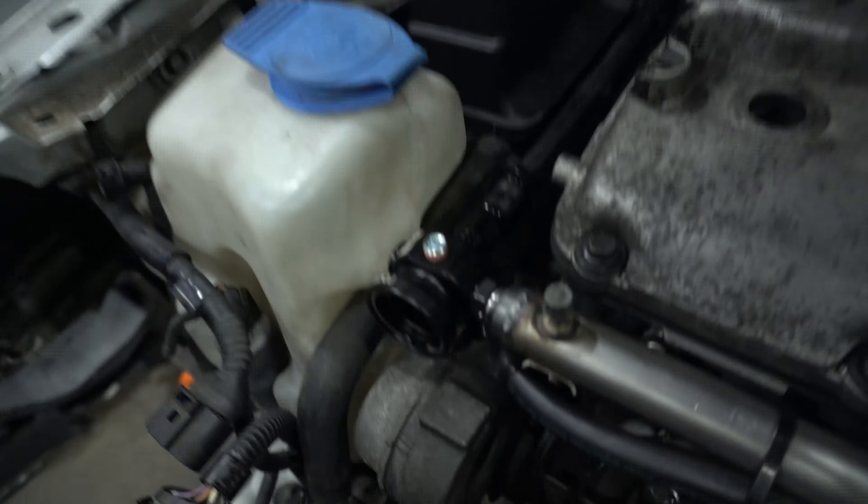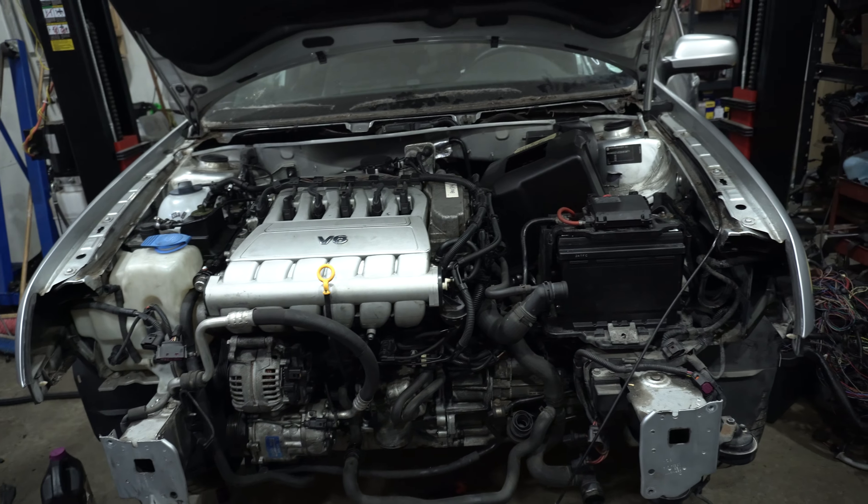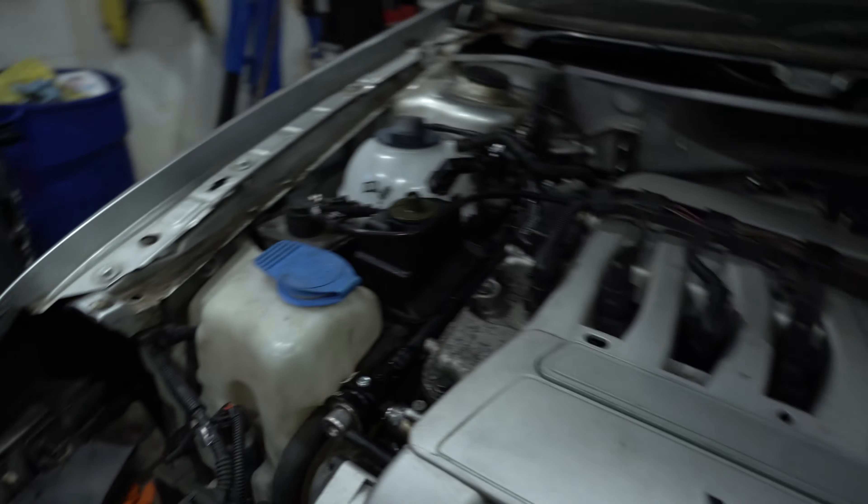We're going for the first start - no coolant, but we just want to see if it'll fire right up. We'll key on and see if there's no fuel leak.